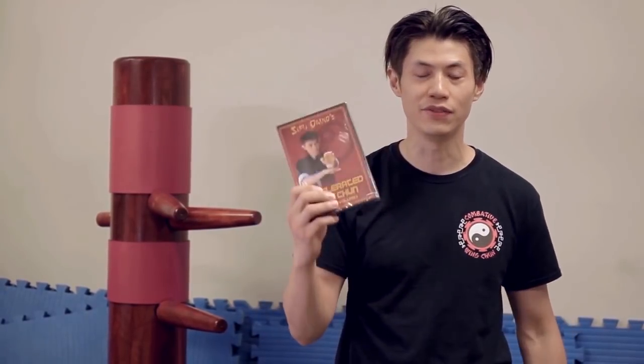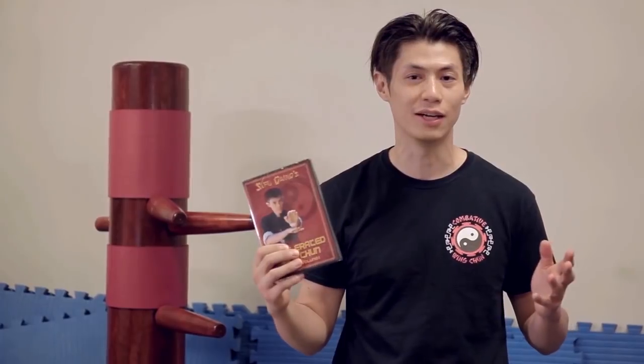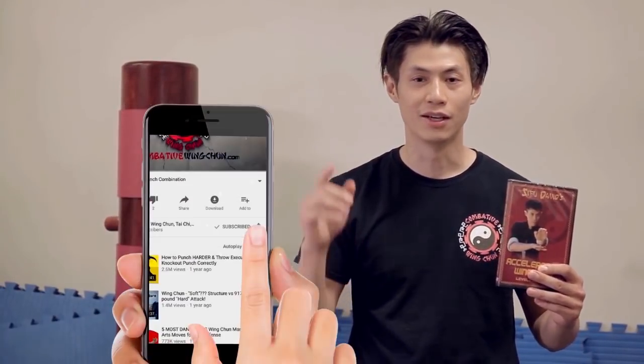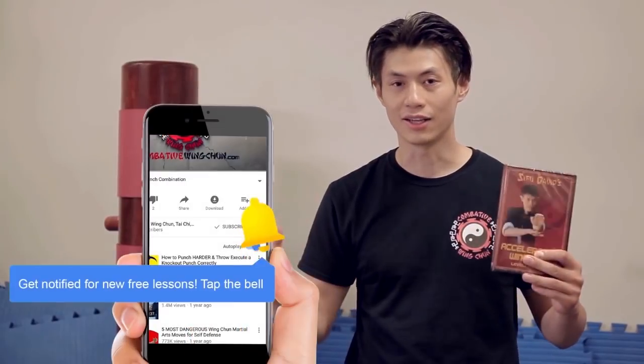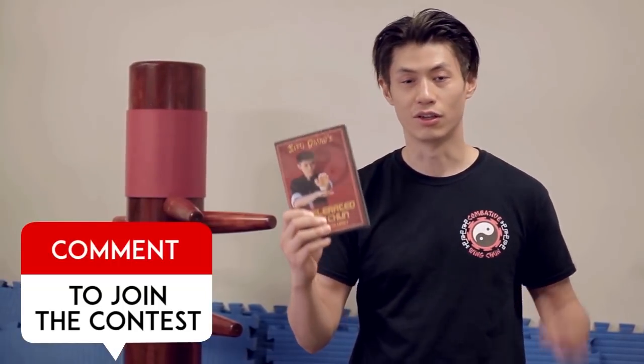We are giving away free DVDs - the Accelerated Wing Chun System Quick Start DVD, normally retailing for $129. Enter the contest: all you need to do is subscribe, click the notification bell, and like and comment on this video, and you'll enter automatically into the draw. Every week we're going to give away a free video, so good luck.